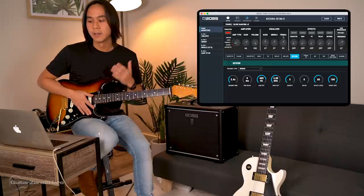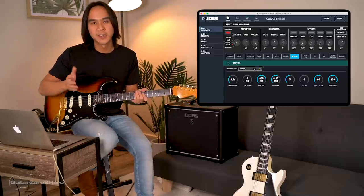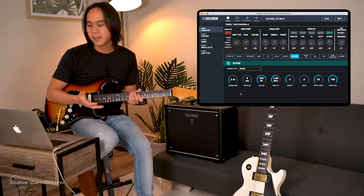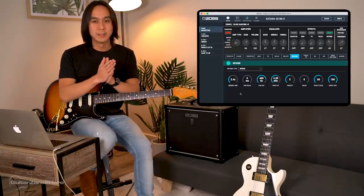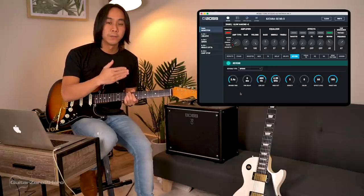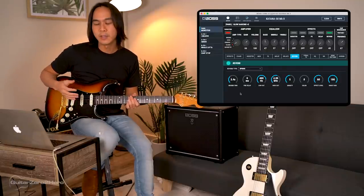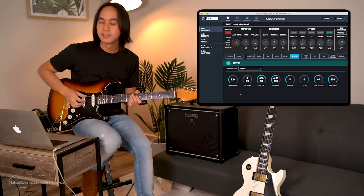With our clean amp, neck-middle pickup, flat EQ and gain at 60 we have a really good start, but we're missing that ambience — that's where reverb comes in. I'm adding a spring reverb, which has a very natural analog sound. The key setting here is reverb time: for Slow Dancing the reverb time is quite long — notes reverberate for a while — so I've got it set to about 3.4. That completes this tone.